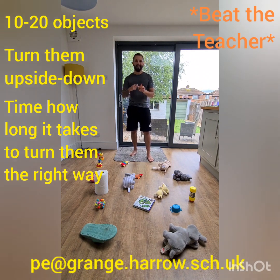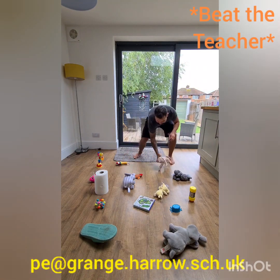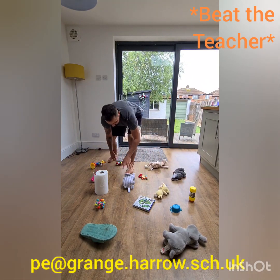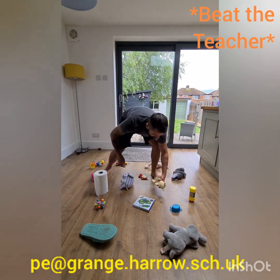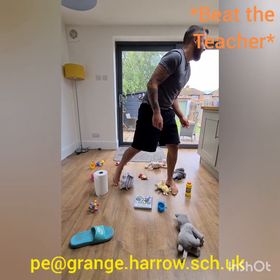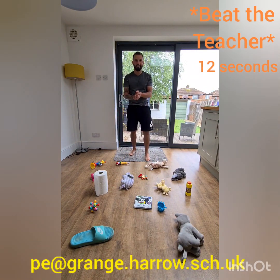I'm going to time myself and see how long it takes me to turn 15 objects the right way round — I want you to see if you can beat my time. Off I go! That took me 12 seconds to turn over 15 objects.